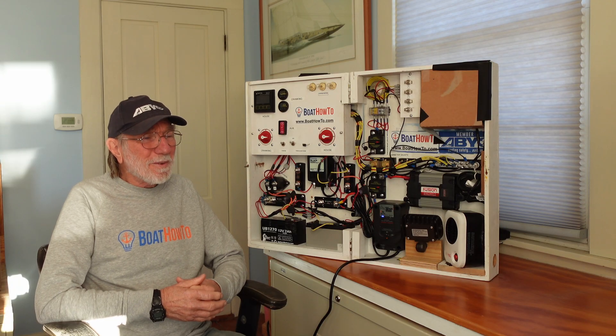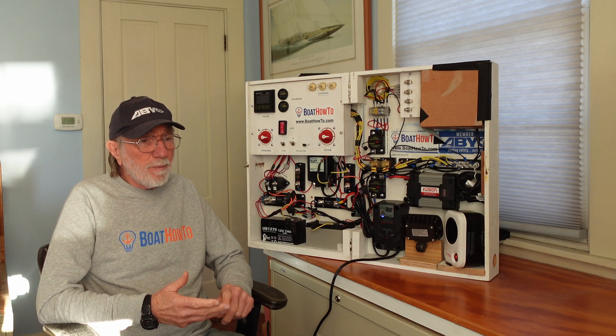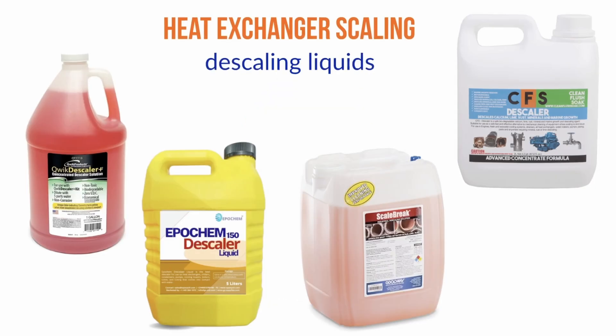Jan notes he has the same issue coming up with his own Yanmar engine. Nigel explains that historically descaling chemicals were quite acidic and there were issues decades ago with corrosive damage within the engine. But nowadays most descaling fluids are pretty safe to use in just about any engine — Barnacle Buster is a popular brand, and there are a couple of others on the market.